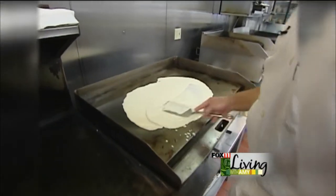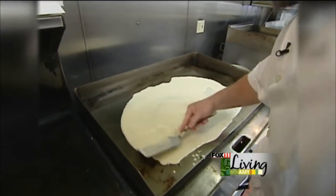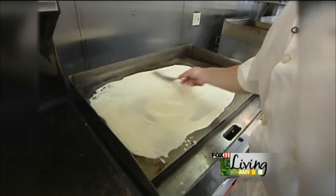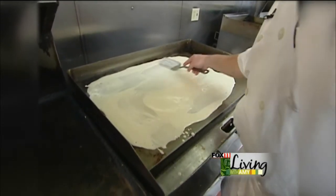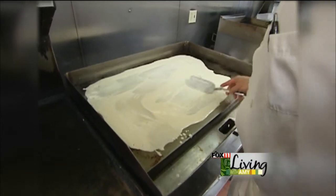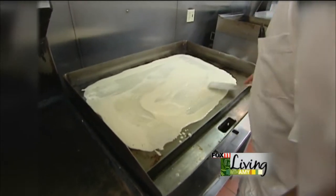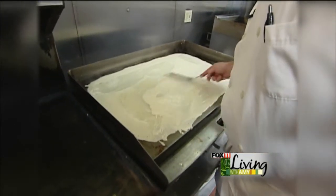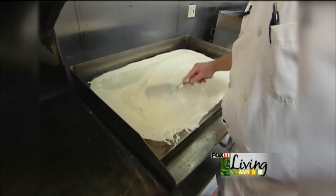We'll take these and spread them out — and here's the uniqueness about these pancakes: we don't make them round. The reason we don't is we got so darn busy one time, my grandmother said, 'Give me the spatula, this is how we're going to make them.' And she spread them out just like so. Then we thought, well, how's she going to flip them? I'll show you in a second.